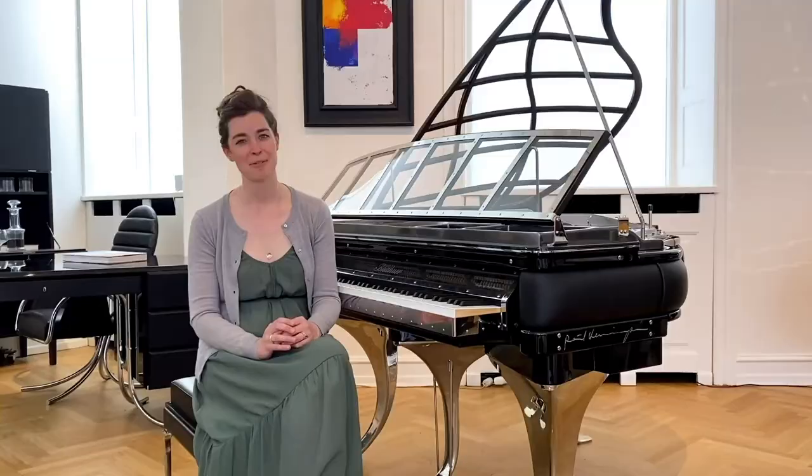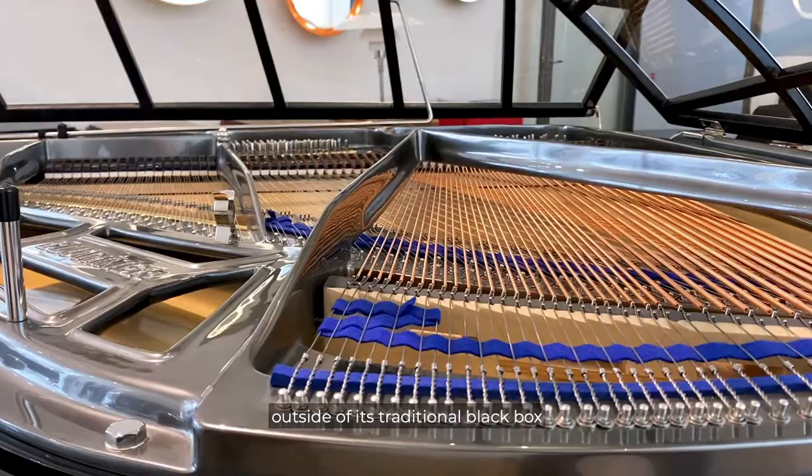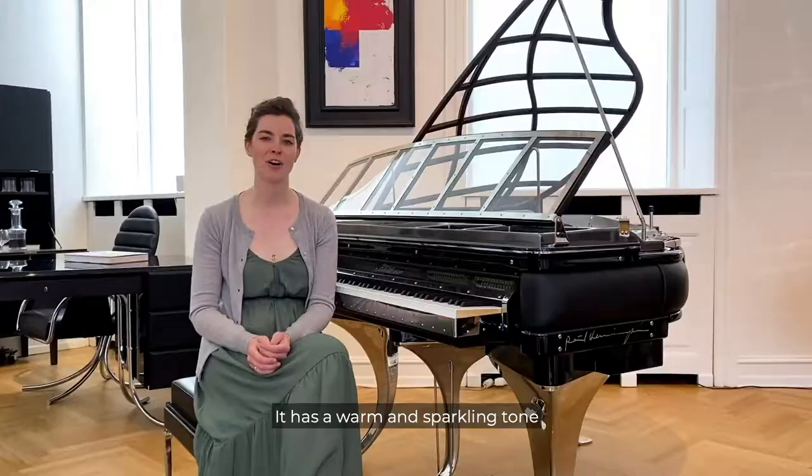One of its characteristics is this amazing glass lid. Paul Henningsen wanted to take the piano outside of its traditional black box and show off the beauty of its insides.